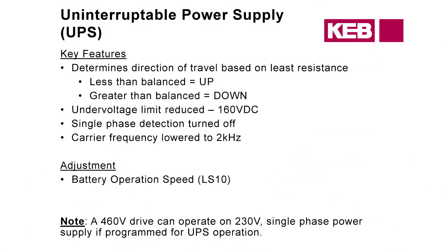Another feature of UPS operation is that when you signal it, the drive determines which direction is the path of least resistance. Depending on whether there's a full load or empty load, and where the cab is in the hoistway, it will say 'it's easier to go down, so I'll go down to the next floor.' For adjustment, LS10 is battery operation speed — the drive has its own speed you can set for this. Also note that if you're using the high voltage drive, you can run on 230 but need to program it for that operation, otherwise you'll get an under-voltage error on the DC bus.